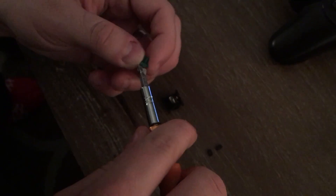So with the switch open, you'll take this piece and you need to pry off the white piece.